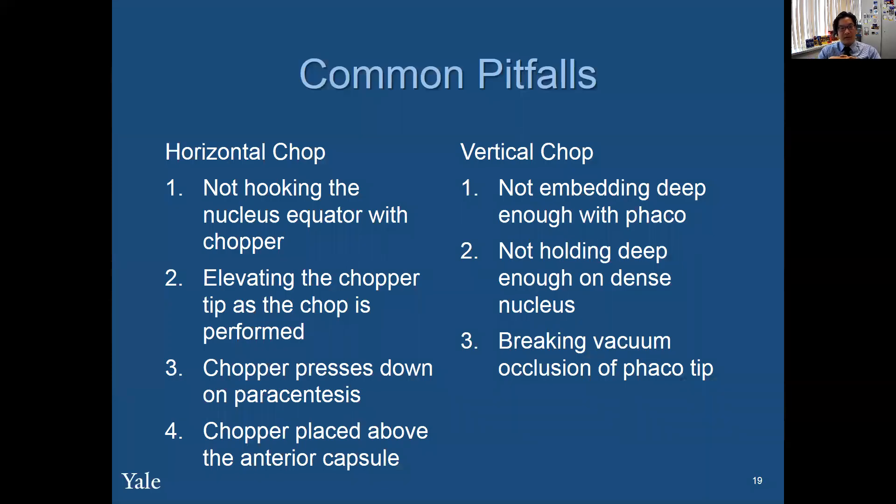Here are some common pitfalls in horizontal chop. Not hooking the nucleus equator with the chopper is a key issue — you want to make sure you tilt a little bit up and over so you get a little bit deeper than just the anterior portion of the cataract. Therefore, you shouldn't be elevating the chopper tip as the chop is performed. You can also be pressing down on the paracentesis, so you want to make sure your angles of approach are right — go from a high to a low position. And certainly don't place the chopper above the anterior capsule, because then you could chop the anterior capsule.